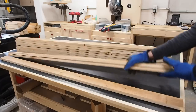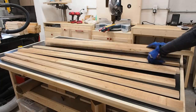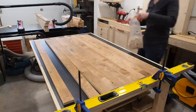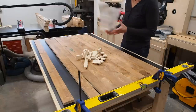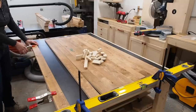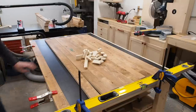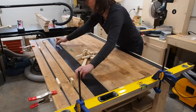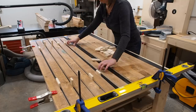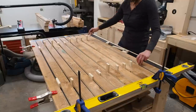Alright, with all the lumber cut it's time for assembly. I'm going to assemble four panels — essentially the four walls — then connect those four panels together to create the planter. I've made a few different variations of these and now I find it's easiest to use a straight edge on one side and clamp the first board to the top edge of my workbench. This should make sure that everything stays aligned during assembly. I cut up a bunch of spacers out of some scrap plywood and laid everything out.